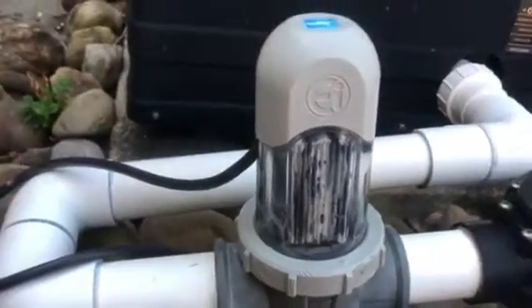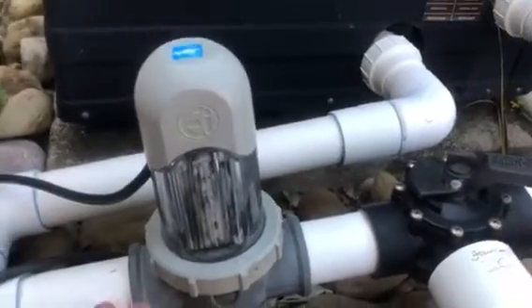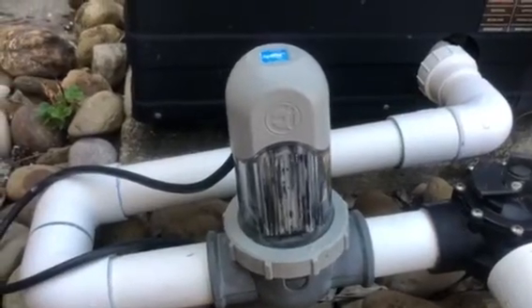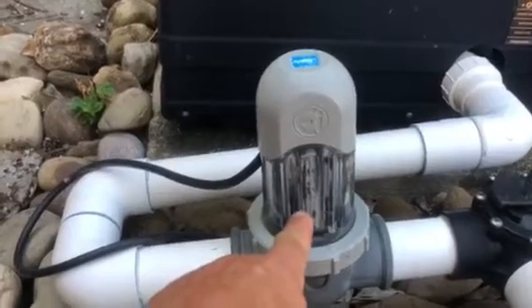It's a pretty easy fix. First, shut off your valve so there's no water coming in here, and shut your pump down so you're not having any sort of pressure coming into any of the pipes, or even more importantly, in here.